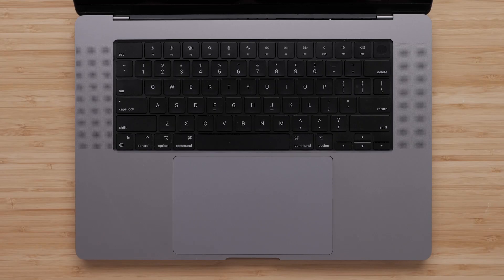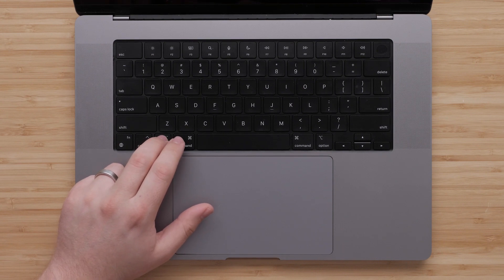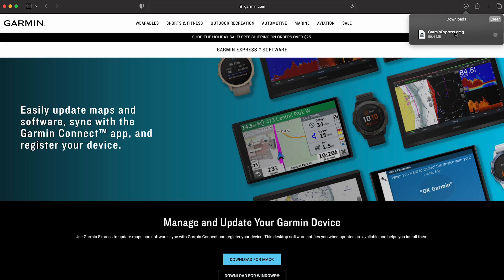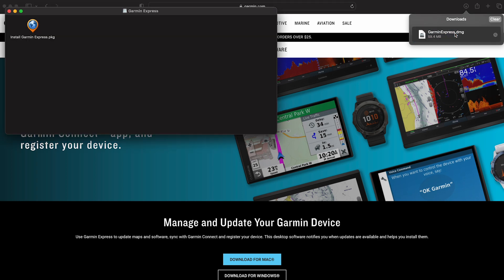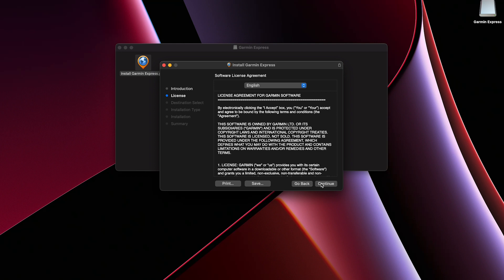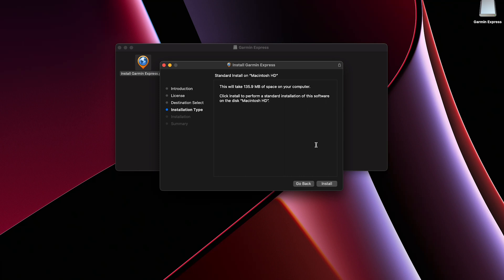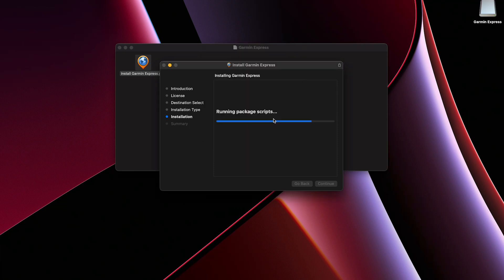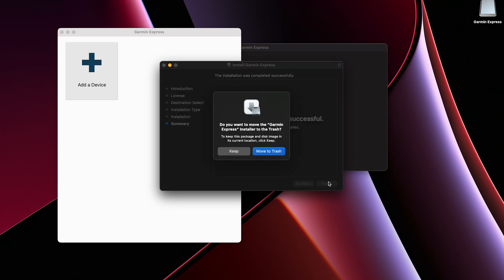Open the download file. If you are unable to find it, hold down the Option key and Command key on the bottom left of your keyboard, then also press the letter L — this will bring up all of your downloads. Double-click on the garminexpress.dmg file. Click Allow or Continue, followed by Continue. Read the license agreement and click Continue, then agree to the terms. Click Install. If a password prompt appears, enter your Mac's username and password — this is not a Garmin password. Contact Apple Support if you need help retrieving your Mac password, then click Install Software. Click OK, then click Close when the installation completes, followed by Move to Trash.